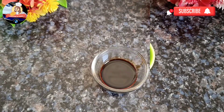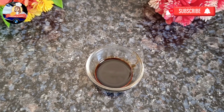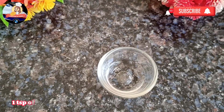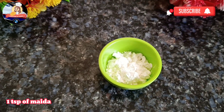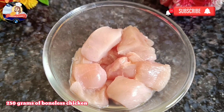1 teaspoon of soy sauce, 1 teaspoon of red chili sauce, 1 teaspoon of vinegar, 1 teaspoon of maida, and 250 grams of boneless chicken.